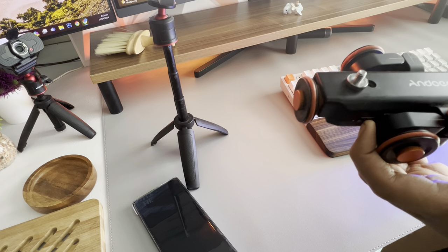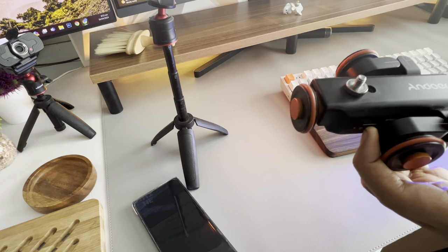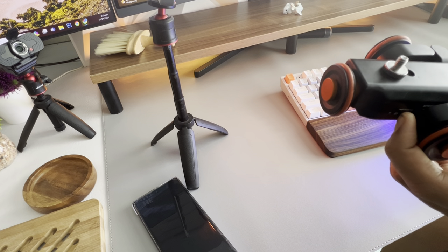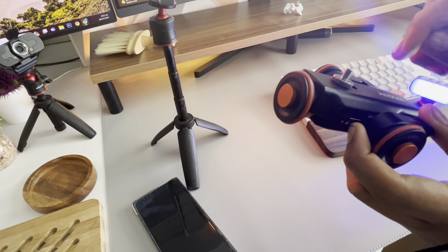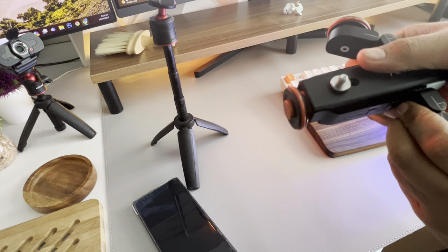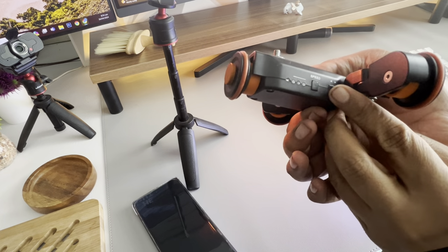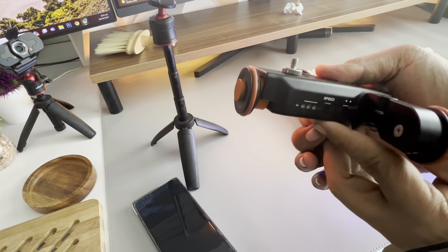It lasts three hours if you carry a lot of load. The remote lasts about two years on standby, and when you use it a lot it's about 18 hours. When you feel it, the feet are metal, but the body is made of plastic — sturdy plastic though. It has a couple of speed adjustments on the side of the device itself, but you can also use the remote.